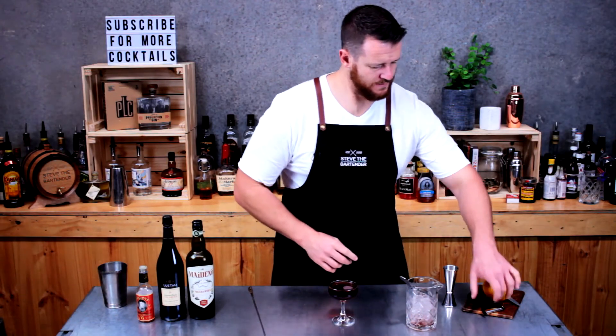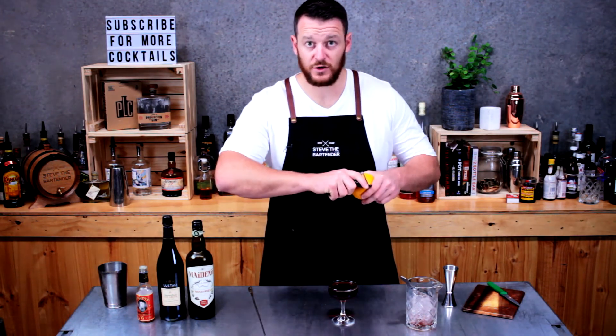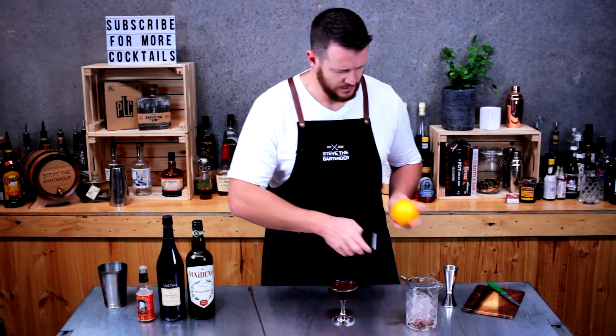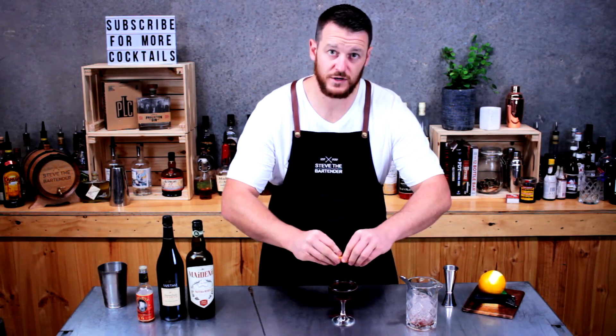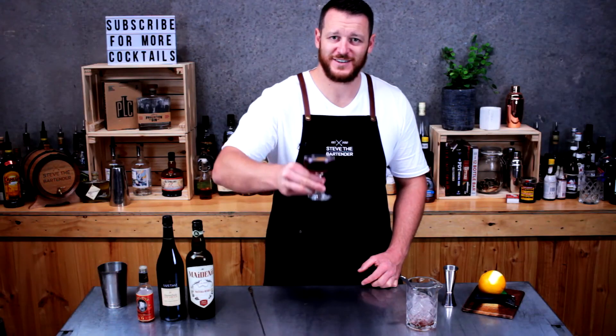Nice easy drink, minimal ingredients. Quite low on alcohol so it's a good aperitif. And for garnish, just twist the orange peel over the top. And there you have it — Adonis. Cheers.